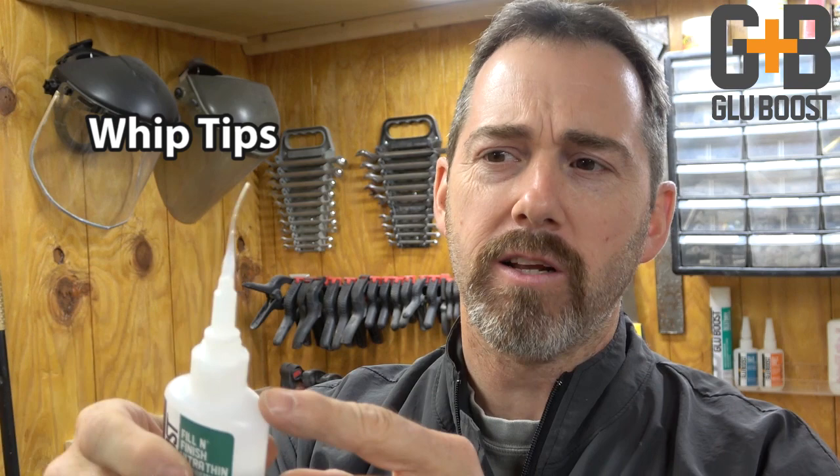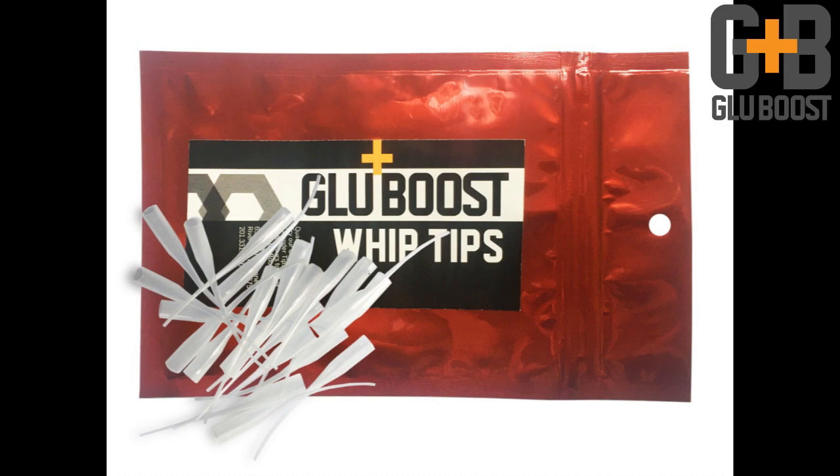Now because this stuff is so thin — ultra thin, as the label says — I like to use these little wick stems on them. They push right down over the top and allow you to get into tight little areas without accidentally dumping the whole bottle. You'll definitely want to stock up on these; they're a great thing to have.